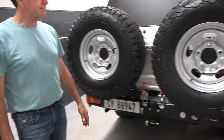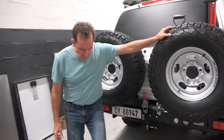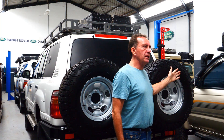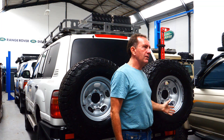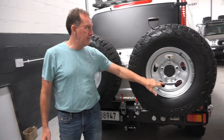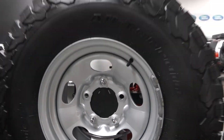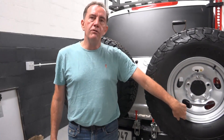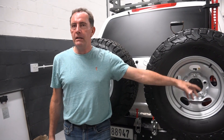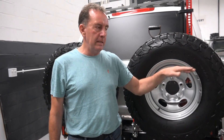No tire covers on this yet — we would put tire covers on to protect the tires from UV and sun. You've got nice storage here too. We go for the solid steel rims, and as you'll see, we've put two valve stems on each wheel: one so you can put a tire pressure monitor on, and the other so you can air the tires up and down.